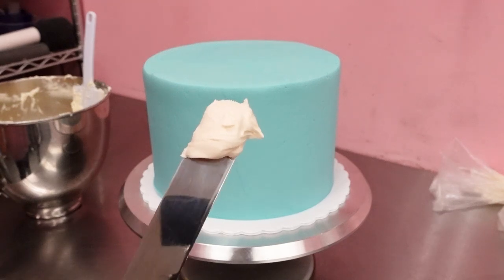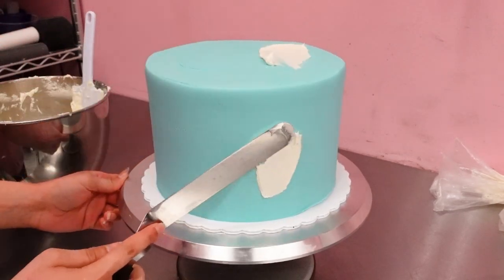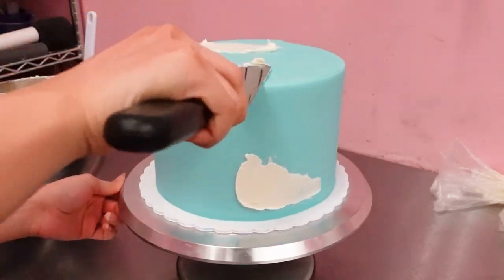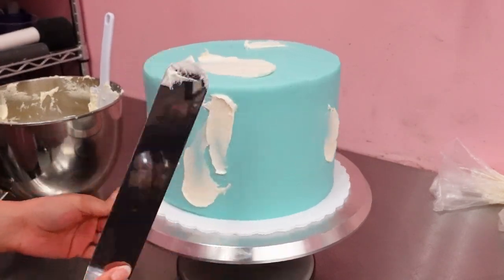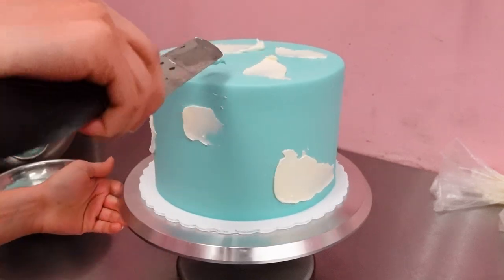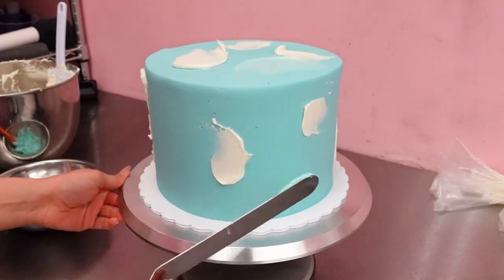Start with the white buttercream and grab your large offset spatula. You're just going to put a little bit of buttercream on the end and just make these little swipes all over the cake. It's really simple — just smudge the buttercream around. It doesn't have to look really neat or tidy; you can do it however you want. Next, we're going in with the light shade of blue.